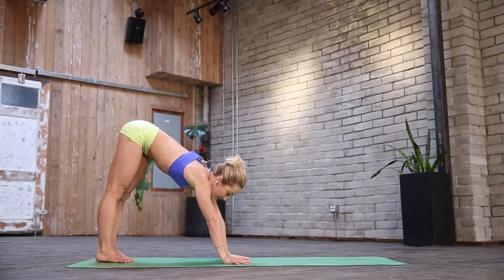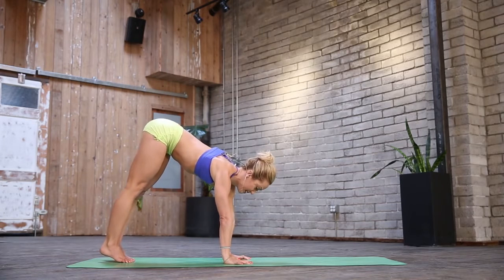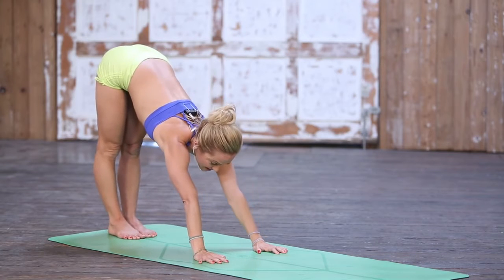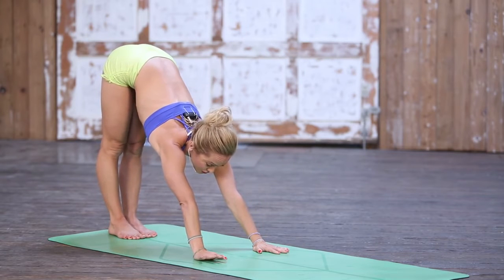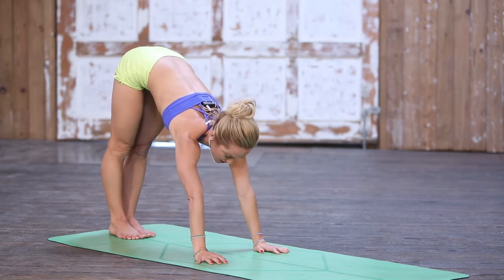Come up into your handstand by moving the shoulders forward over your hands, then inhale and find the vertical line. You have to initiate your handstand backbend from as straight a handstand as possible, otherwise you run the risk of compressing the joints of the spine.